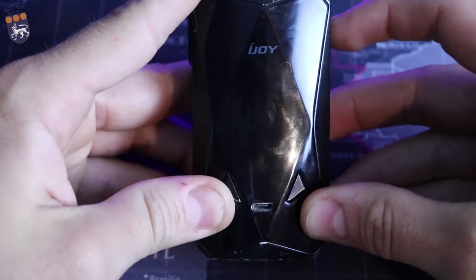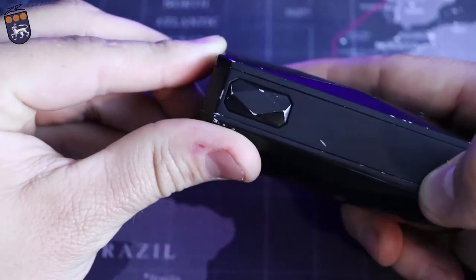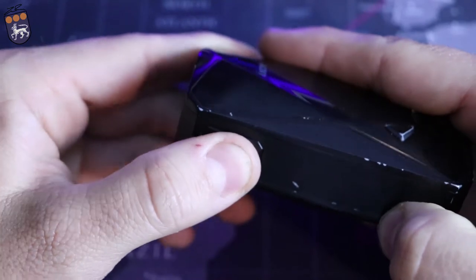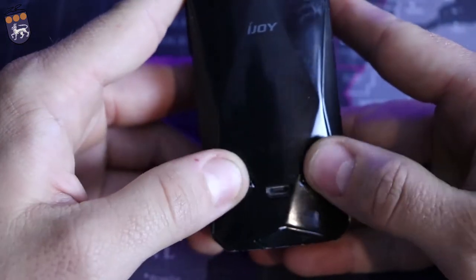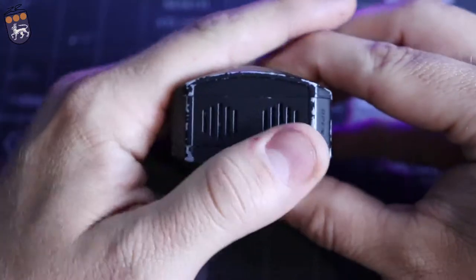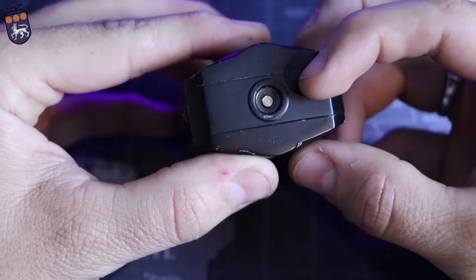You've got your up and down buttons — they're pretty clicky. Your USB for charging, and then this diamond style button right there is very clicky. I really like this fire button. The up and down buttons have a little play to them and a little rattle as well — that's kind of a con I noticed right off the bat. Right here on the bottom you've got some battery ventilation, and right up top there is your 510 connection.